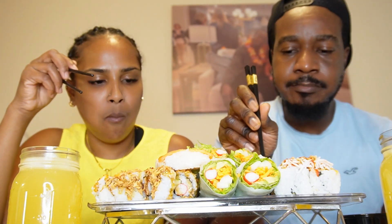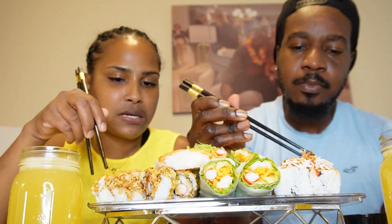It's like sriracha mayonnaise. I like sriracha sauce on it. This is like a crunchy roll.